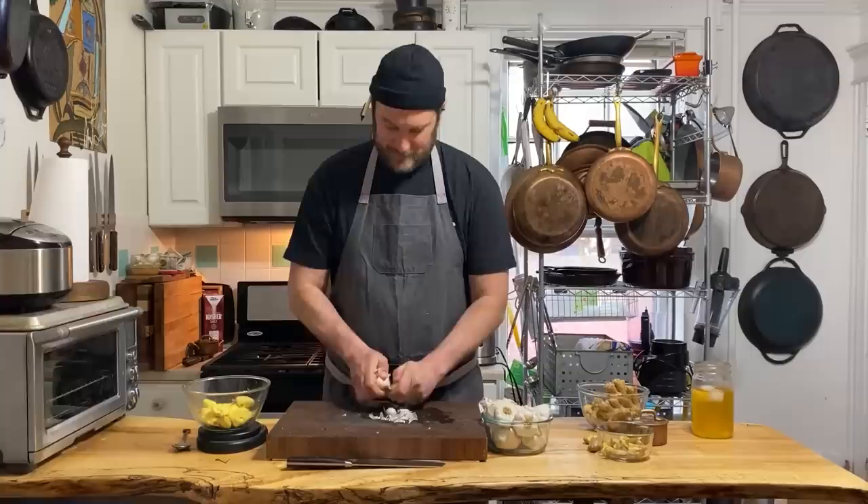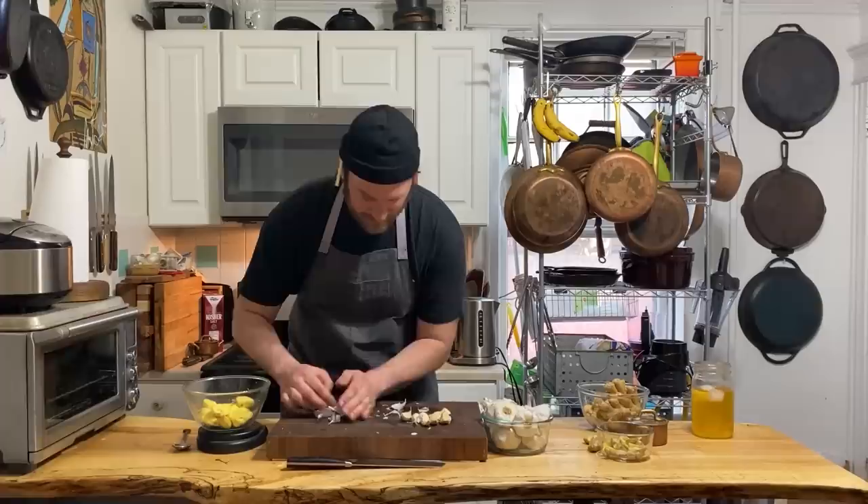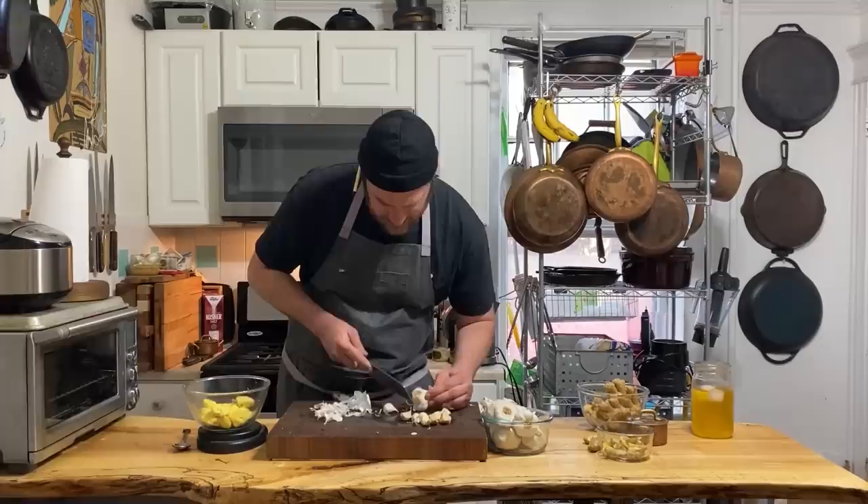I got the ginger - 214 grams. Do whatever you want for your amount. And then we're going to do the same thing with garlic. I'm not banging it around in a bowl - I don't care if it's five times faster, I just don't want to do it. Look for any bad ones - you don't want any bad garlic here, same with the ginger.